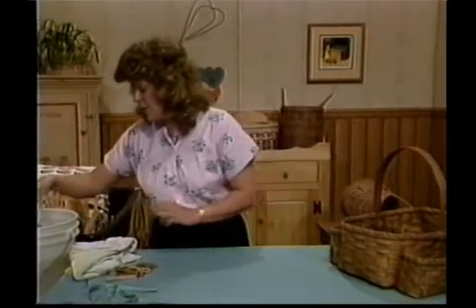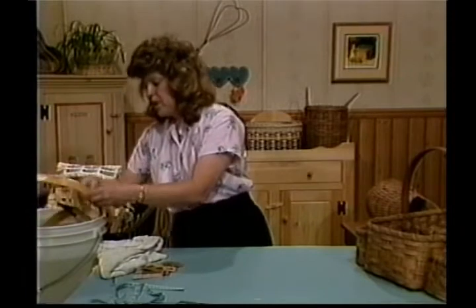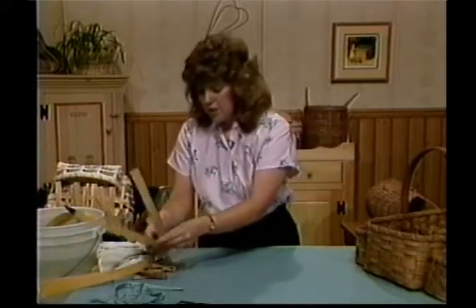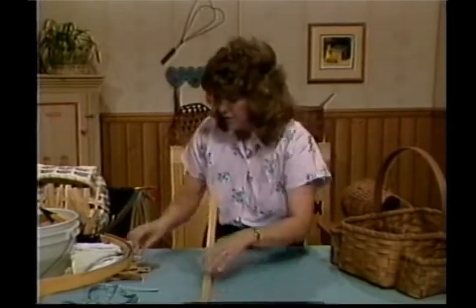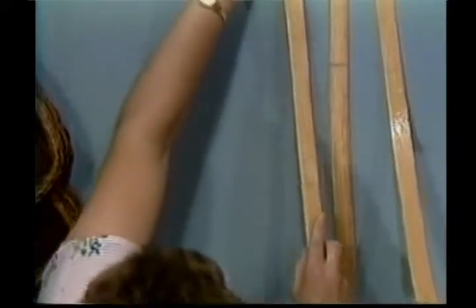To get started, you're going to take your five pieces that are 28 inches. Mark your centers on them on the wrong side. Underneath a spoke weight, lay out these five pieces. I want your center marks up. I'm not going to worry about spacing right now.